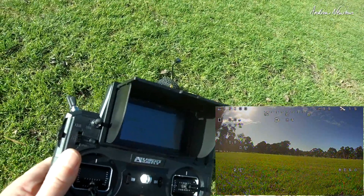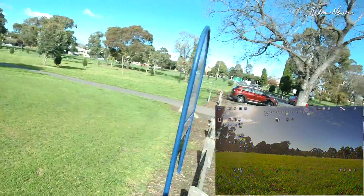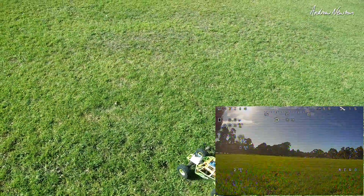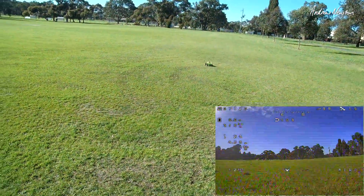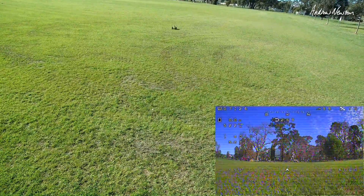I've got a neck strap — it's an FRSky neck strap. It would be a really good idea to include a neck strap with the transmitter so we're not going to use the competition's. This is working well. What I need to do is get my stick cam — I'll just put that on.